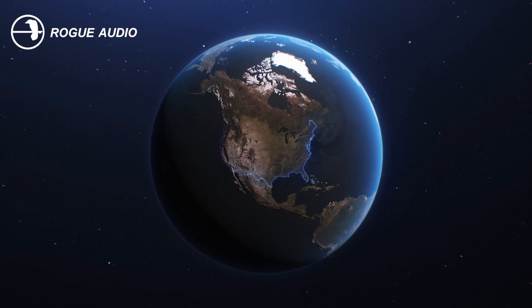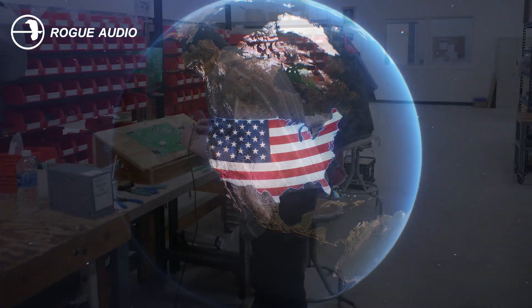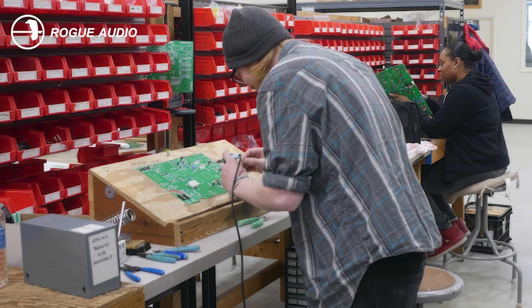And did I mention these beauties are entirely designed and hand-built right here in the USA? Each one is tested, burned in, and given a personal listening session before it leaves the factory. Talk about attention to detail.